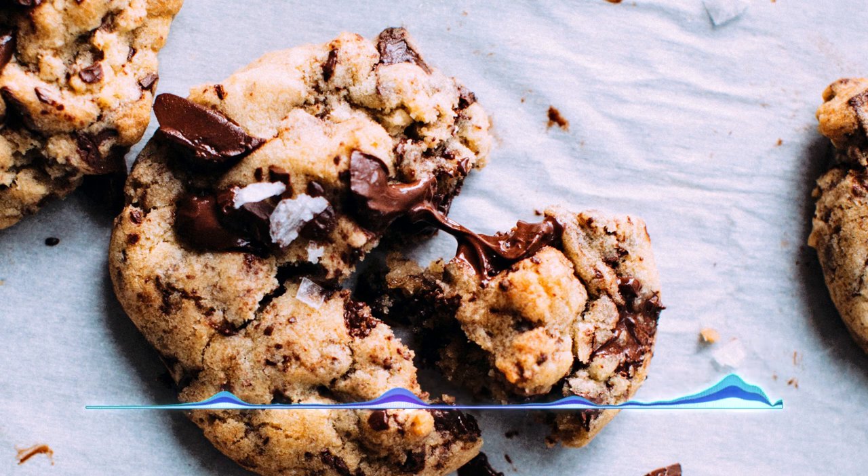You can either put the dough on some baking paper, form a log, and put it in the fridge for a bit then do thin slices, or you can start scooping it up with spoons or an ice cream scoop. Then place it on an ungreased baking sheet — just put some baking paper down or use the regular pan.